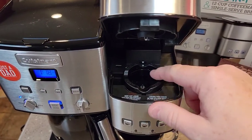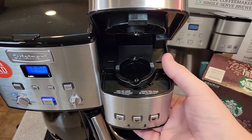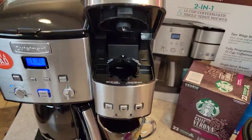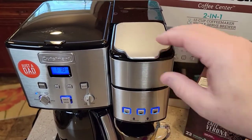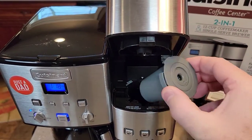In order to put it in, we've got to take out this K-cup basket. The best way I found is to poke up from the bottom. Be careful — there is a sharp needle there, but it's not sharp on the bottom. So once we've got that out, we can put that in, and then when we close it, it's going to brew a cup of coffee with your own coffee grounds.